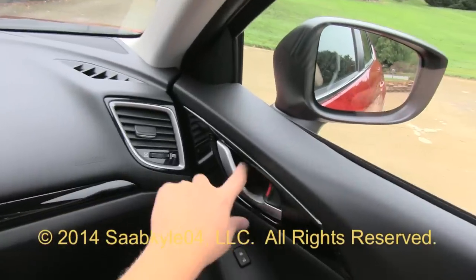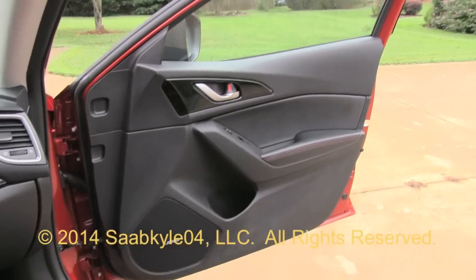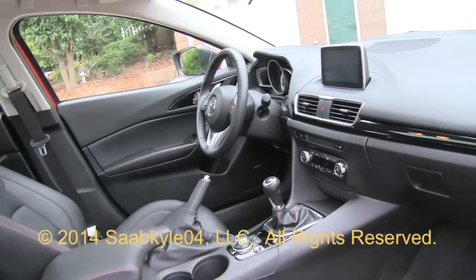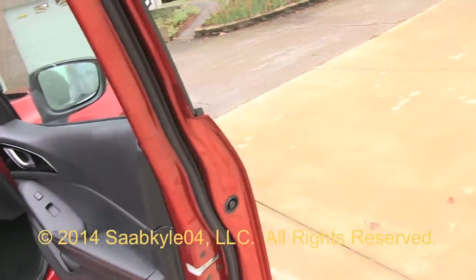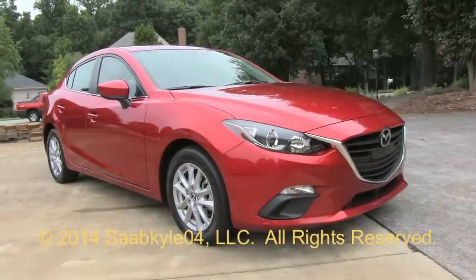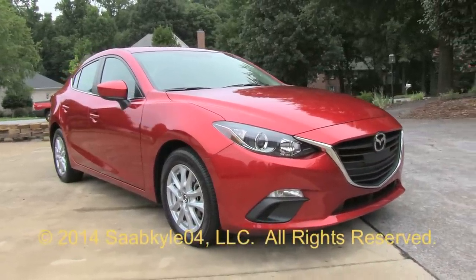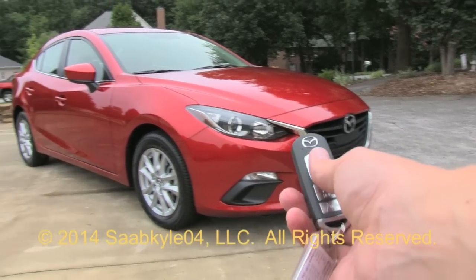With the Mazda 3's new youthful styling, it gives it a fresh, sporty look. Pair that with an all-new interior and technology, and it also gains a big dose of premium. A great value for your dollar, the Mazda 3 will provide you with a thrifty, fun, and comfortable daily driver. I hope you enjoyed the in-depth look at the all-new 2014 Mazda 3 Touring. Be sure to stay tuned — there's a lot more where that came from. Take care everybody.